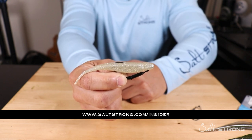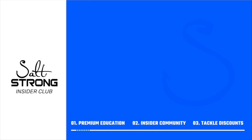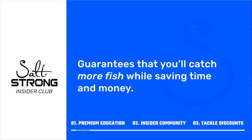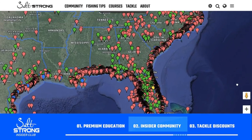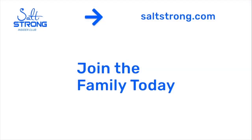If you have any questions or comments about this video, feel free to leave them down below. Until next time, thanks for watching. If you're new to Salt Strong, we're the best online fishing club in America — we guarantee you'll catch more fish while saving time and money on tackle, through premium education, our exclusive insider fishing community, and huge discounts on the best tackle for saltwater anglers. To learn more, go to saltstrong.com.